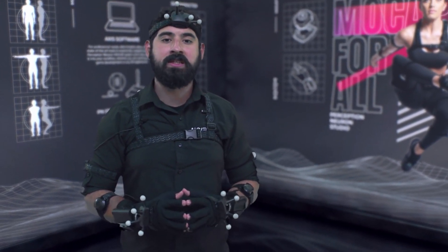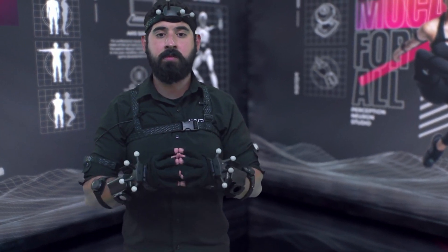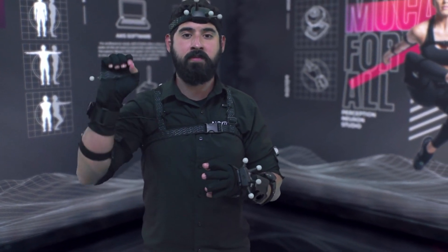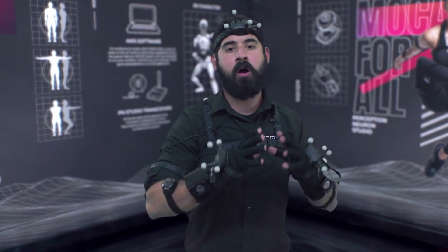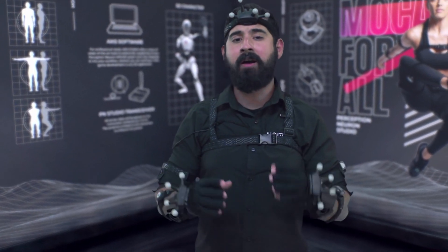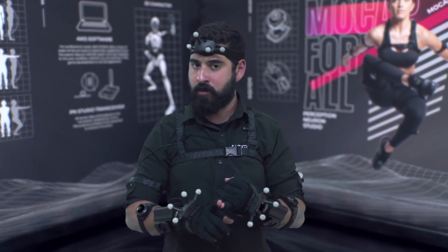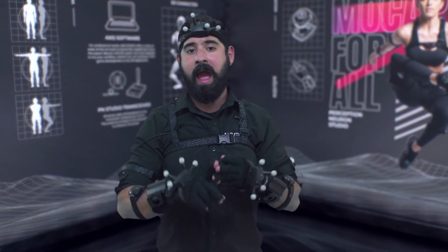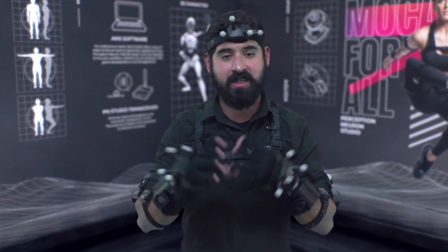We created a true hybrid tracking solution — a first of its kind. This tracker gives you the ability to collect data fusion from both the optical side and the inertial side, and it outputs that to our Access Studio software. Now in one Access Studio software you're getting the ability to read the full body mocap data, our finger data, and the external tracking objects that you see in front of you.